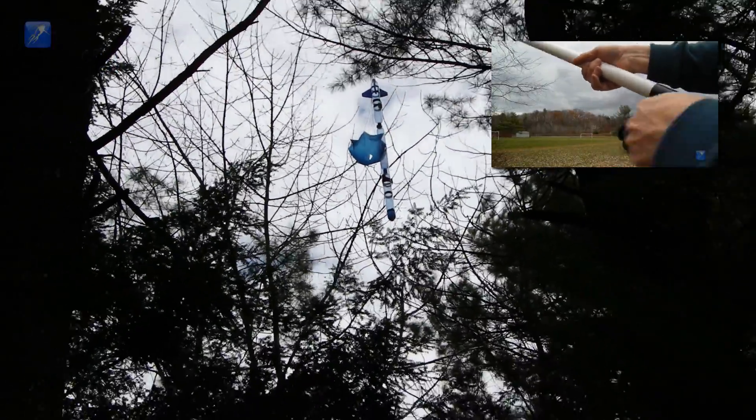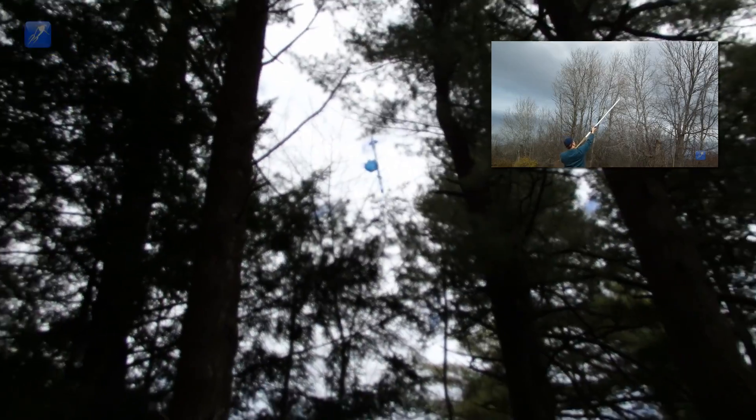Our tree recovery system, which we have used in the past to rescue everything from drones to kites to rockets, had to be employed to recover the rocket. You can learn more about the tree recovery system in the link video.